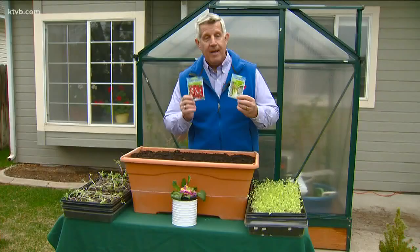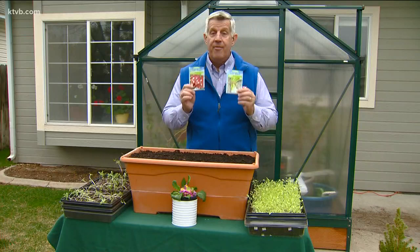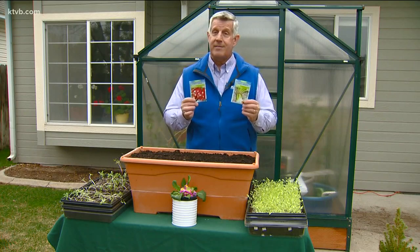But today I'm going to plant some onions and radishes. These vegetables thrive in the cool weather of early spring, along with other crops like lettuce, spinach, turnips, and peas.